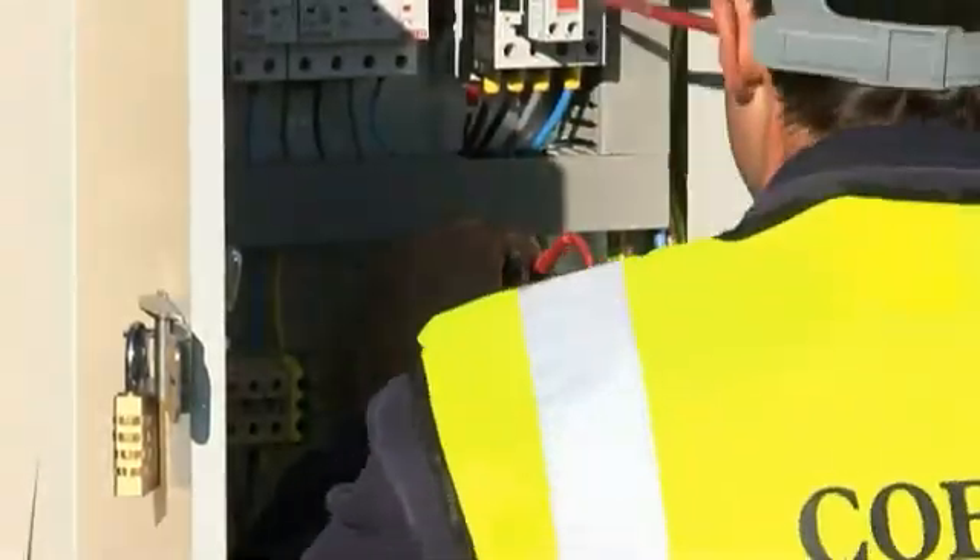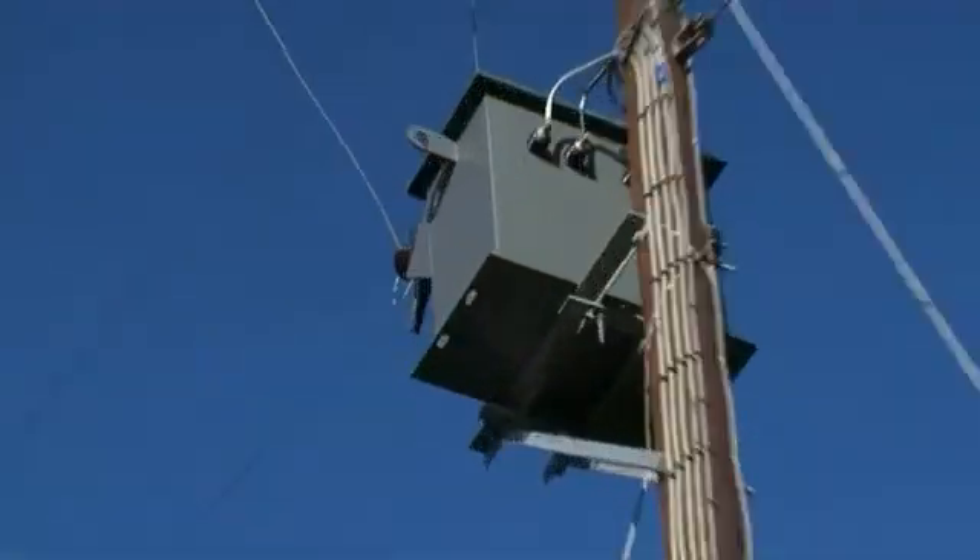There was some switchgear that was made up beforehand, which is in the corner, and that links the turbine to the national grid.